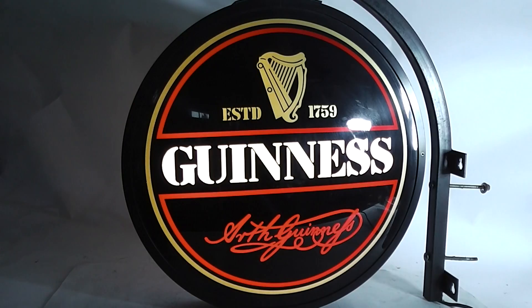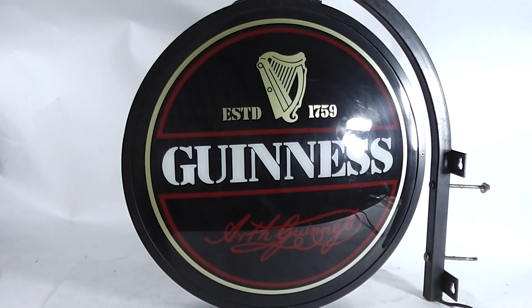Turn the lights back on, turn it off. And that's the Guinness light up pub sign.